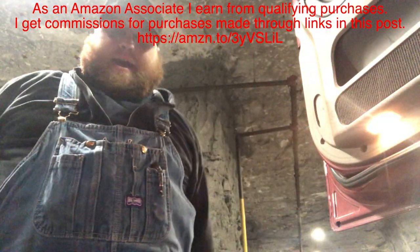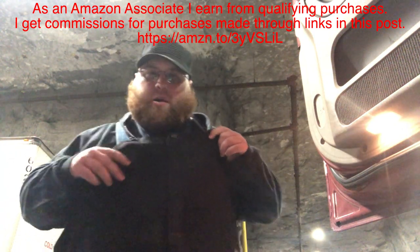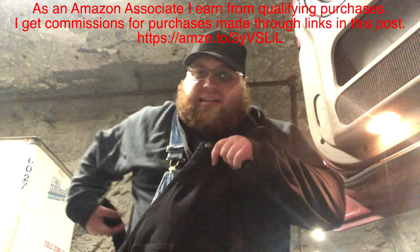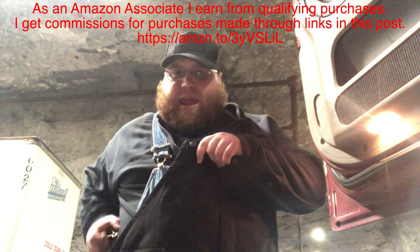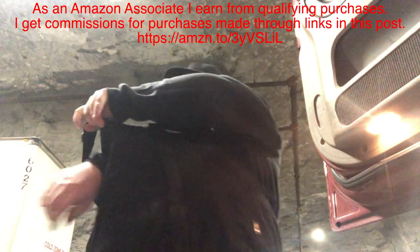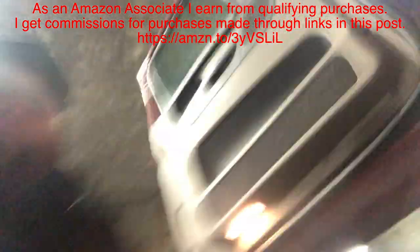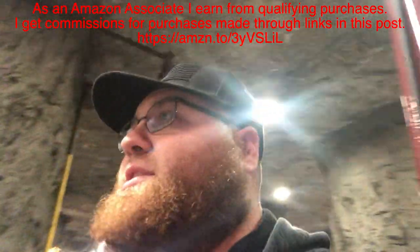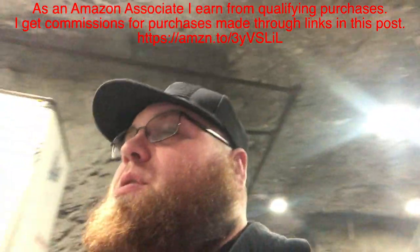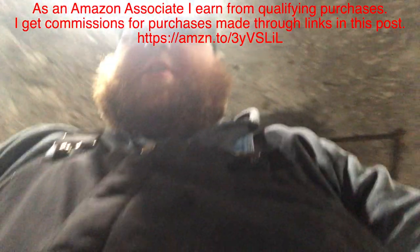I like the bib overalls because they actually do work. I had a little faith in them when I bought them, to be 100% honest. This isn't a paid advertisement — I don't get paid by Bernie. I have no affiliation with Bernie whatsoever. I had little to no faith at all; I didn't think that they were going to work.